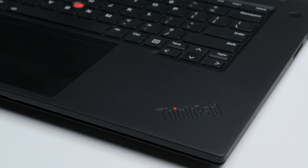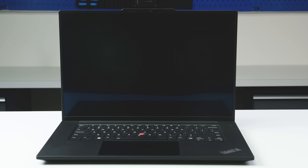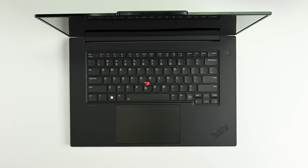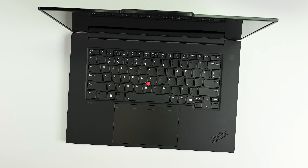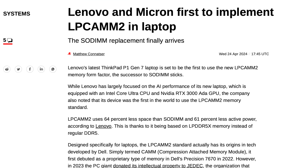Check this out. This is the newest Lenovo ThinkPad P1 workstation, and it's the first laptop you can actually buy that uses the LPCAM2 module, with Micron being first to supply it. Other manufacturers will be able to use it as well, but Lenovo and Micron worked together to be the first. And because iFixit has an existing business relationship with both companies helping to get repairable products out into the world, they were nice enough to send it here first.